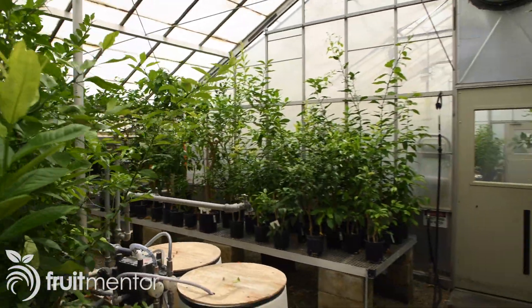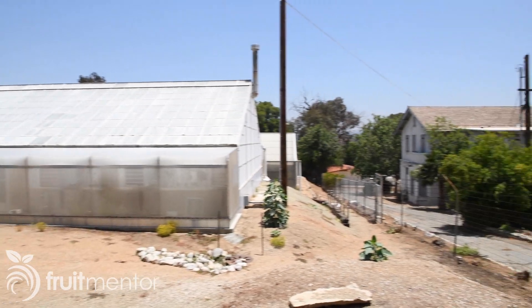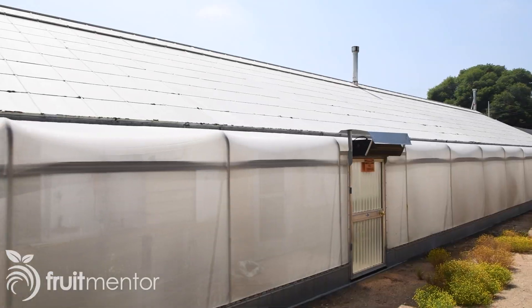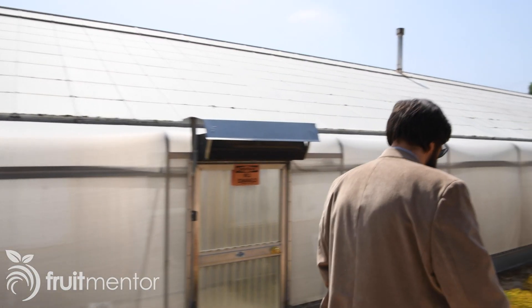Hi, I'm Dan Willey, the fruit mentor. I'm here at the historic 1907 Riverside Citrus Experiment Station to present your questions on citrus propagation and disease to Dr. Georgios Vitilakis, professor and extension specialist from the Department of Microbiology of the University of California, Riverside.